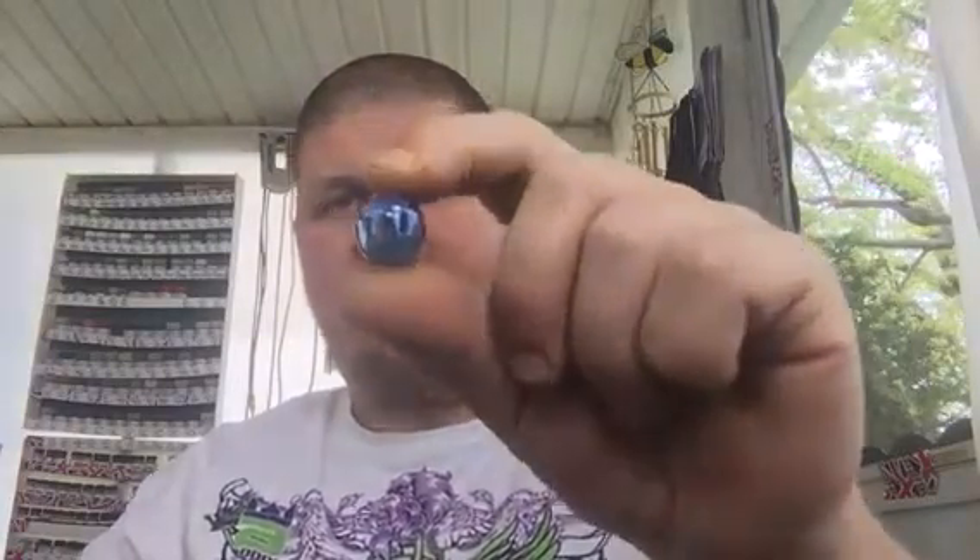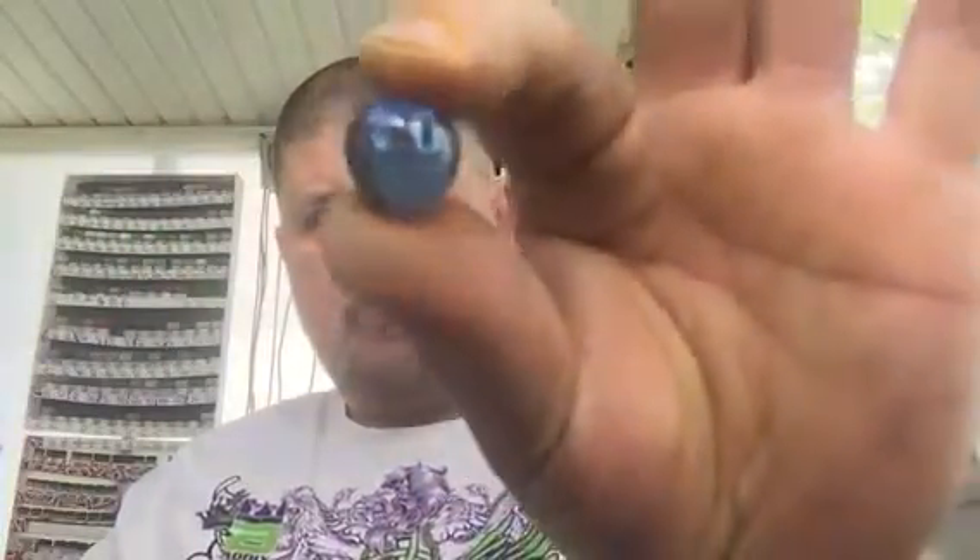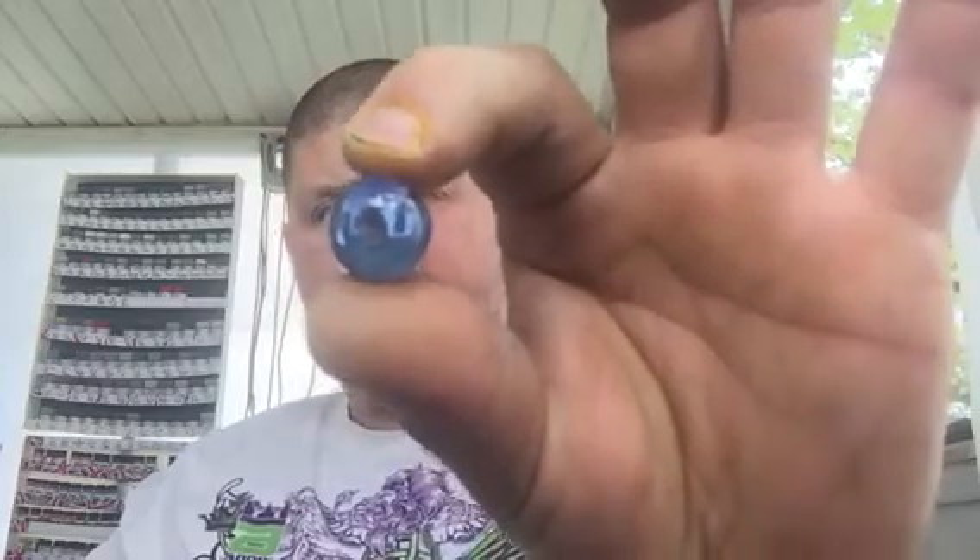So I went through and cut the aerosol cans open to collect my marbles back. Here is a little collection of what I've got so far — I have a bunch more to cut open, but this is just what I got so far. This is a nice little blue marble from an older Rust-Oleum primer can.